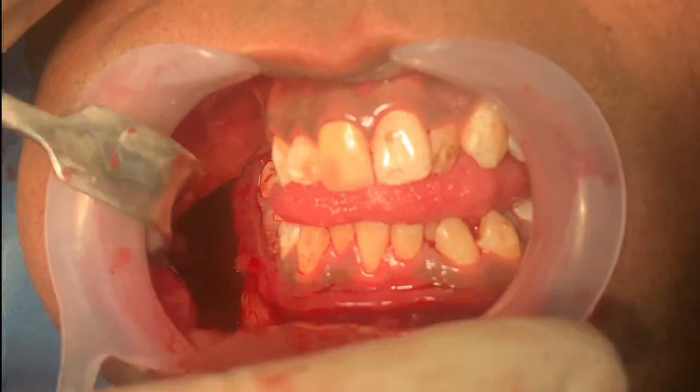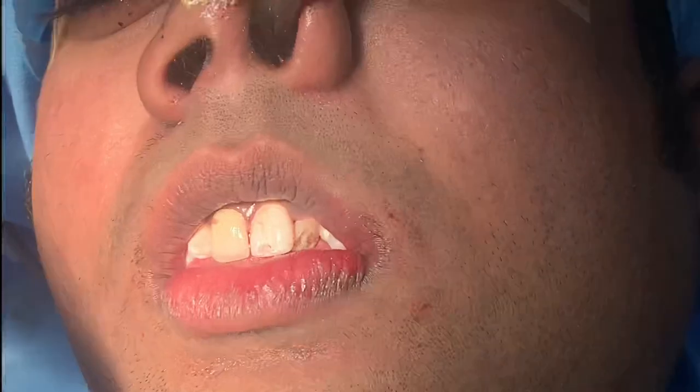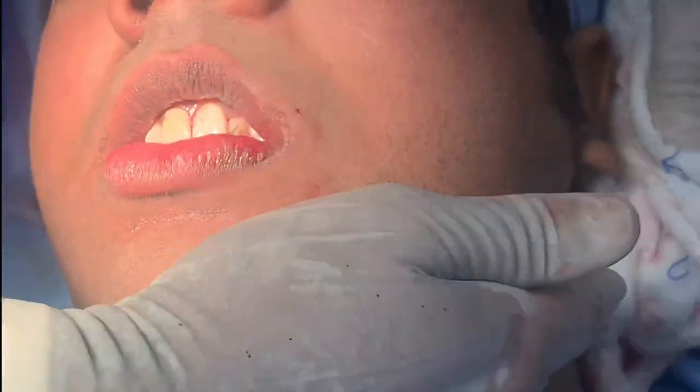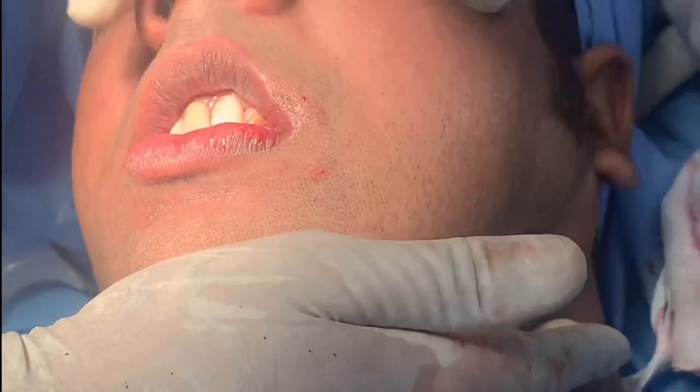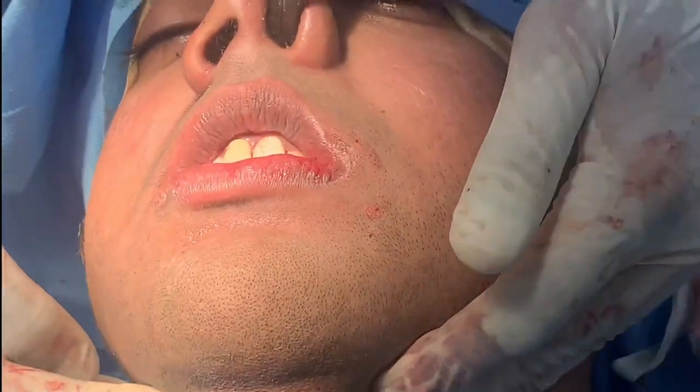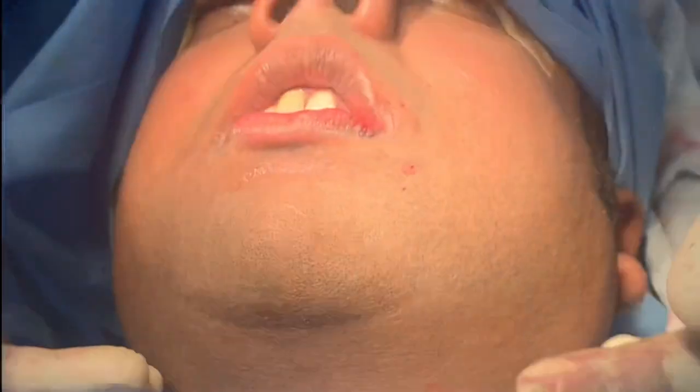I'm going to show you what exactly we have accomplished by doing this. We're taking this part of the face inside to compare with the intermalar distance, and that's also going to give him a nicer, more angular looking jaw.